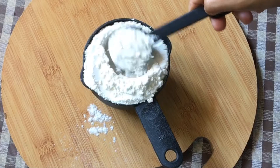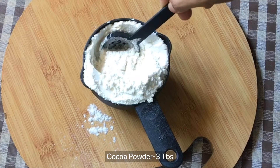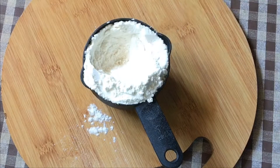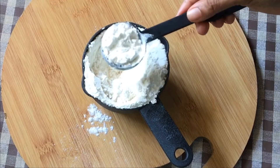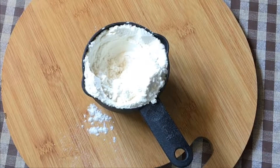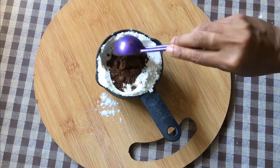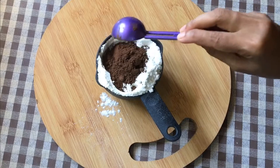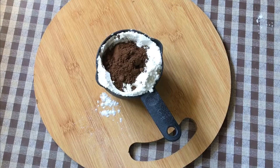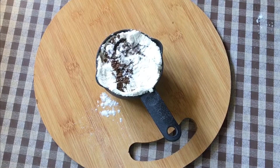The next step is the dry ingredients. 1 cup of maida. I will add 3 tablespoons of maida and I will add chocolate sponge. This is so great. I will be coated in a dark color. I will put the dark color in the oven and add 1 cup of maida.